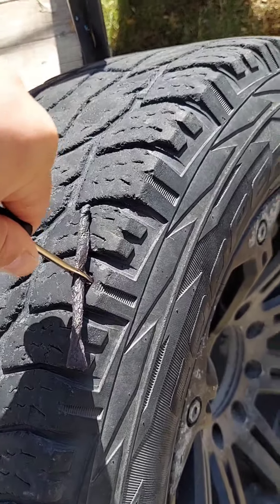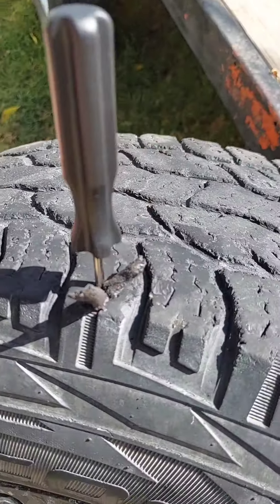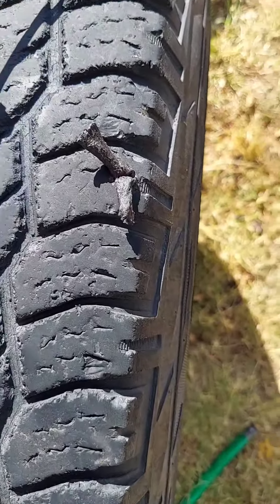Let me set this up to show better. There it goes in the hole — I'm going to push down. I have to do it two hands, we'll get it pushed in there like so.